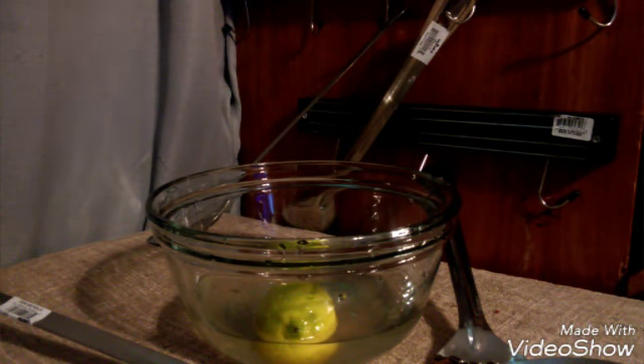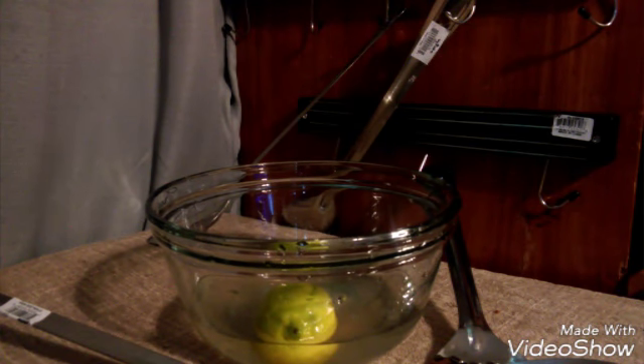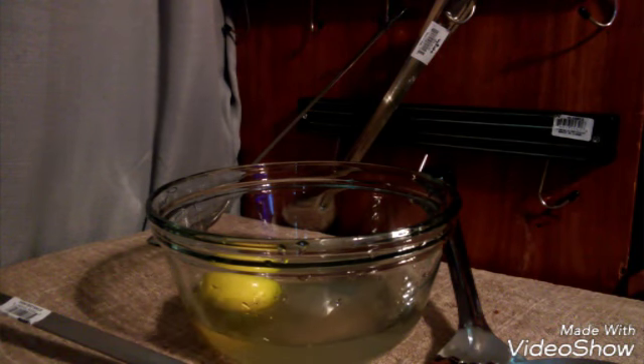This is a 2.5 quart glass mixing bowl. You would use this to mix products where you need to be able to see what you're mixing. You can pretty much mix anything in it, and you can see inside the bowl as you're mixing. I really hope this review is helpful to you. Thank you very much for watching — have a blessed day.